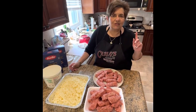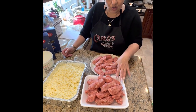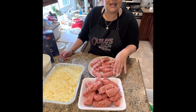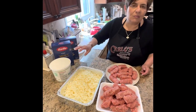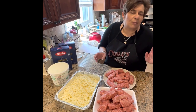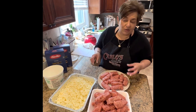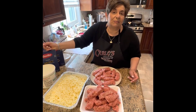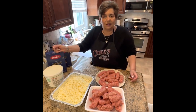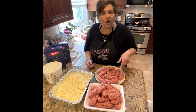Now we've got the marinara sauce simmering. Here's what you're gonna need: sausage — 24 links out of the casing, about two and a half pounds — and shredded mozzarella. I'm using mascarpone; I like mascarpone instead of ricotta, but you can use ricotta. The ricotta makes it very creamy. And I have four pounds of penne pasta, which will do four half trays. This recipe can be downsized, and we'll break down the full recipe on the YouTube channel. Our next step is to start cooking the sausage.